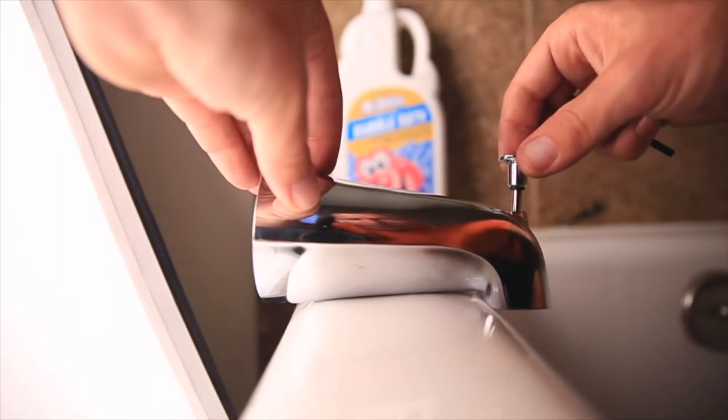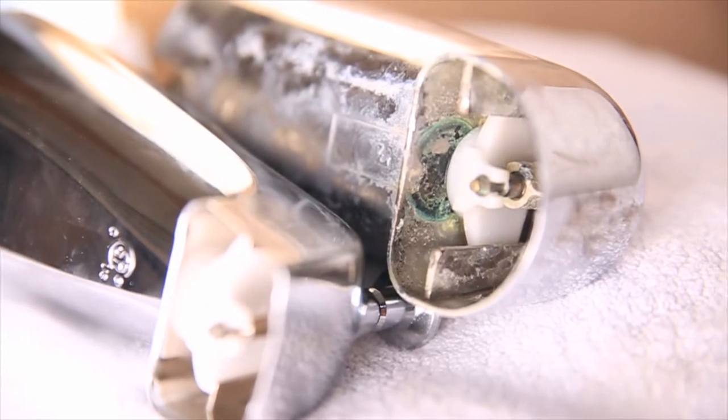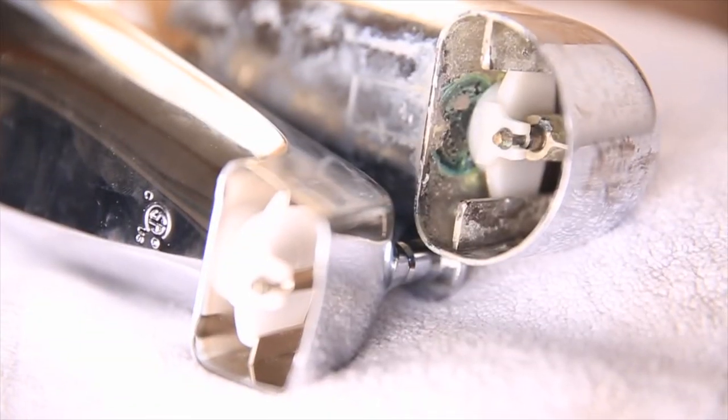The bath spout that you purchase brand new — you want to make sure it's a diverter kind, meaning you can pull up that little knob which forces the water up the pipe into your shower head. Make sure you buy the right bath spout; it's called the diverter. Once you pull off the old bath spout, lay it down next to the new one and you're going to see a very stark difference on the inside where the diverter is located. Ours is so caked in old chemicals that it wouldn't even move — stuck solid in one position. That's why the shower was not putting out any pressure, and we were basically taking a bath-shower mix for a couple of weeks.